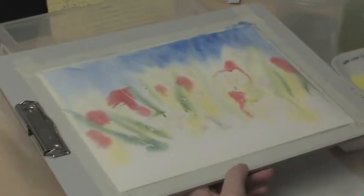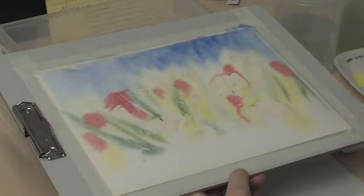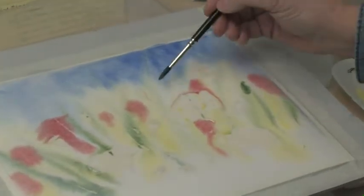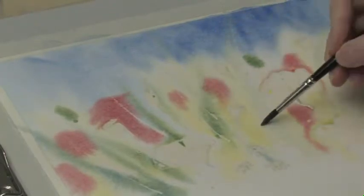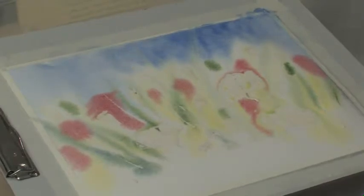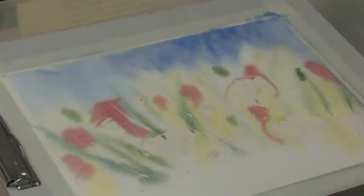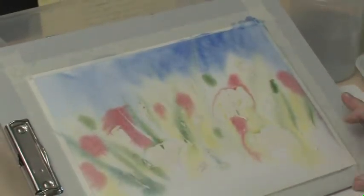Now we also want to suggest some distant seed heads — just put a few of those round and oval shapes to say there are some back in there. The next thing we're going to do is use stronger color because we're going into the mid-ground. So we've gotten the background in there, but we need to step toward us now for our next phase.